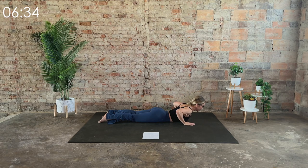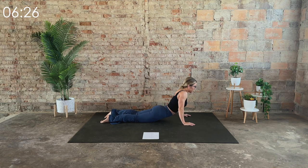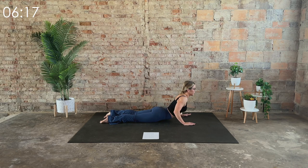This time, come to the hands to increase the intensity of the stretch. Inhale, heart forward. Exhale, release. Inhale, heart forward — this time, press through the tops of the feet. Exhale, release. Inhale, press through the tops of the feet, and exhale, release.